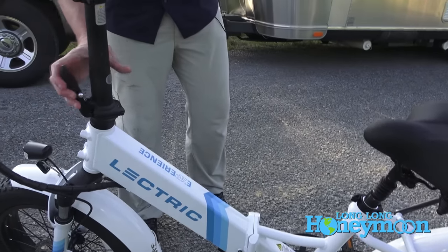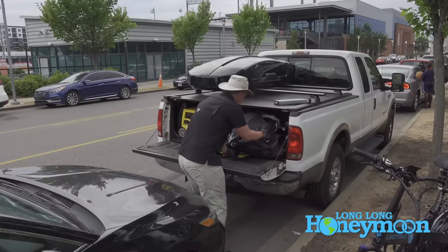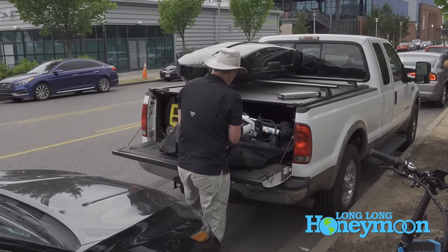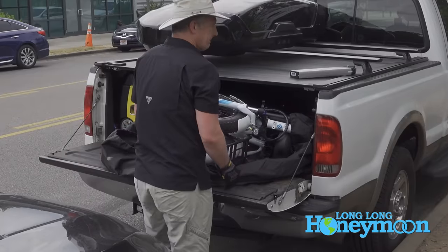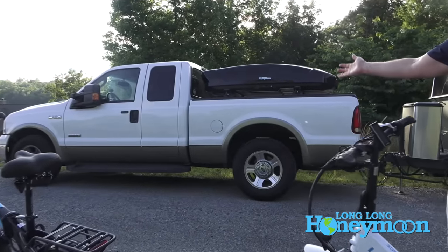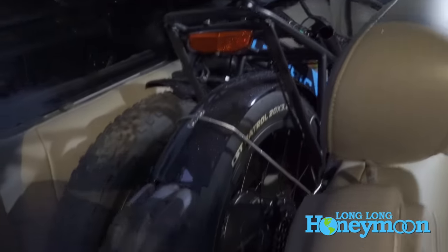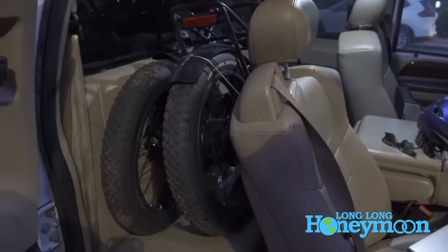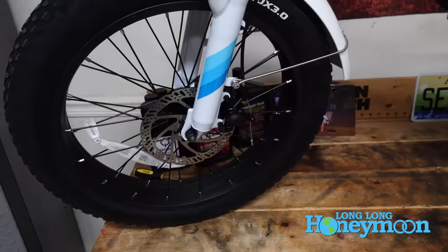Being able to fold the bikes means they're very compact. They will fit not only beneath our tonneau cover in the bed of our truck, they will also fit in the back seat of our humble but sturdy super cab truck — good old Seymour. I love the fact that you can fold these things up, tuck them away in your truck, and when you pull them out and go you can really hit the road in about 90 seconds.